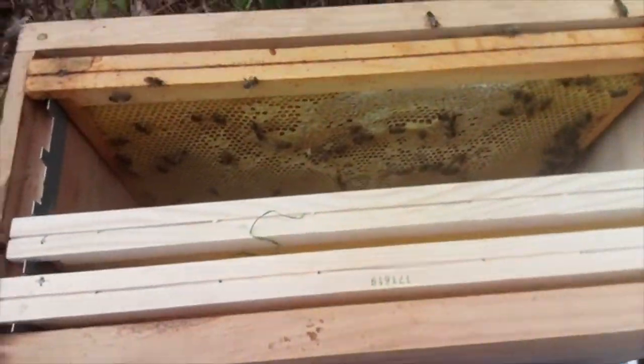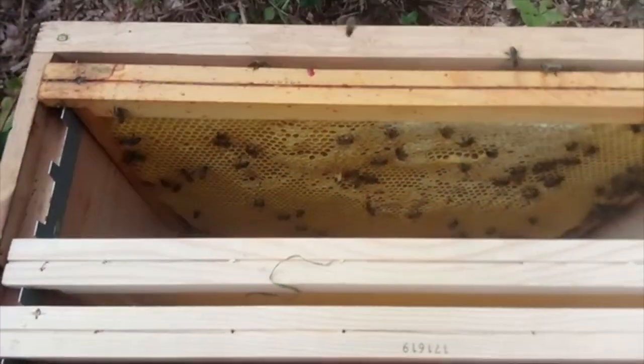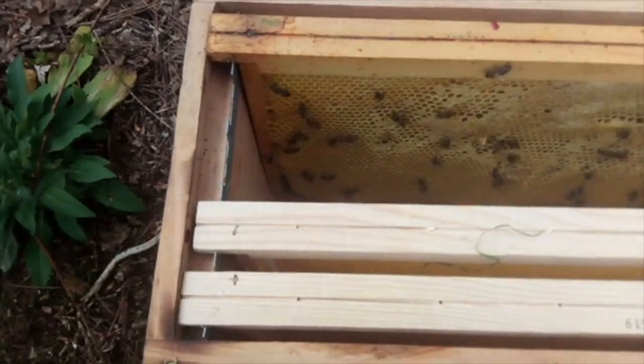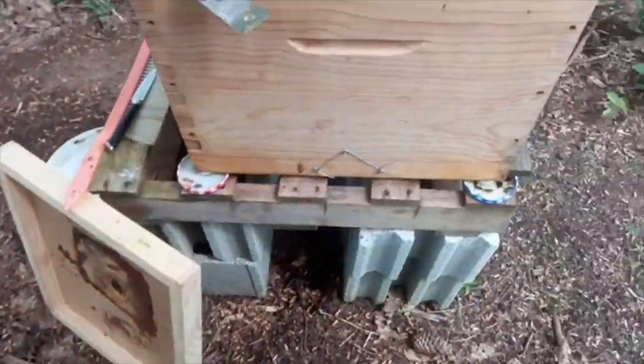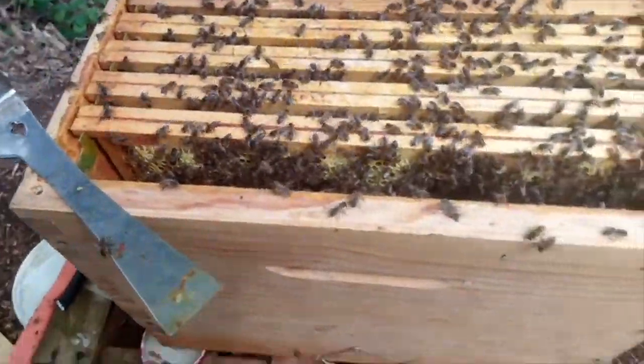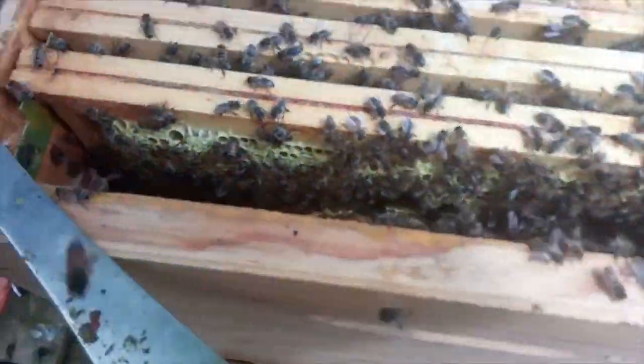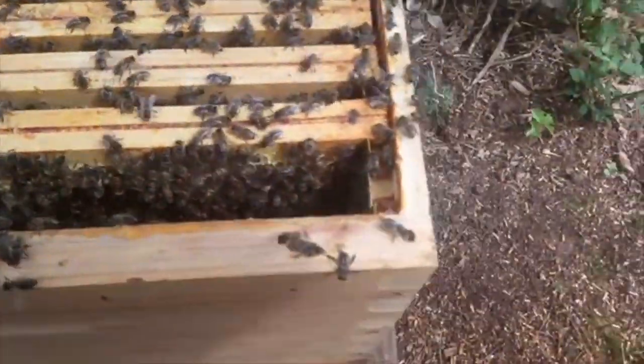Today is a very different kind of day. I'm attempting to make the split and I've taken the advice of using the nuc to give myself some room so I don't squash and distress my bees. I'm a lot calmer today, they're a lot calmer — hopefully this is going to be good.